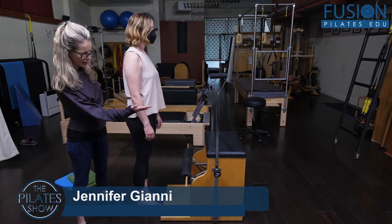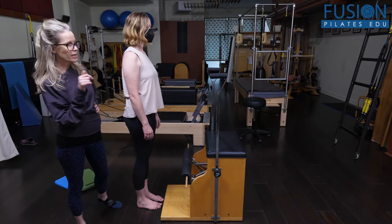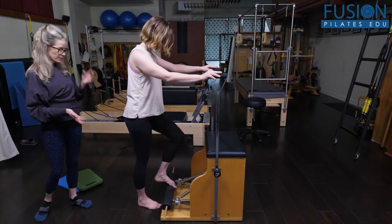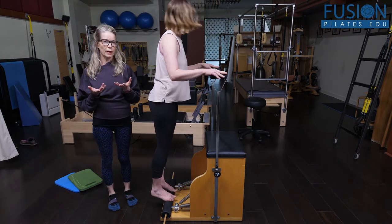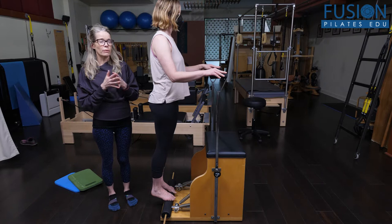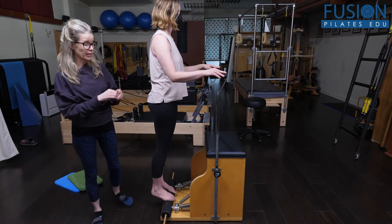April and I are together and we're looking at running in place on the Wunda Chair, focused on foot and ankle alignment. April is going to lightly hold on to the handles, step into the pedal — and on this one we're keeping the pedal down. We're doing running in place just like we do on the reformer, but this is a much more functional way of looking at what the feet and ankles are actually doing during the day, rather than just lying down and having the feet on the foot bar.